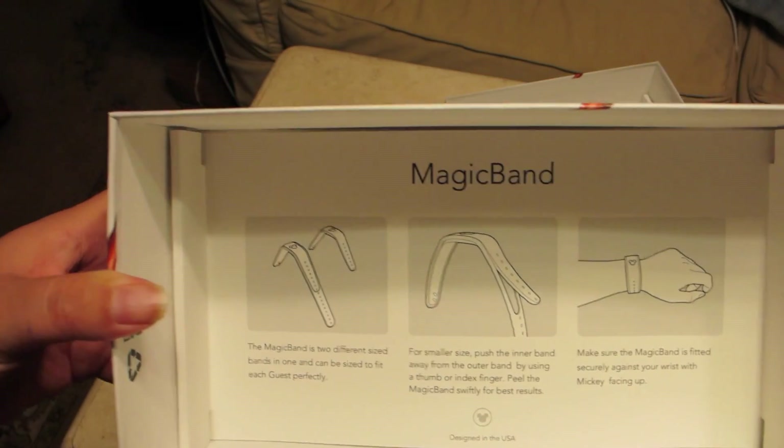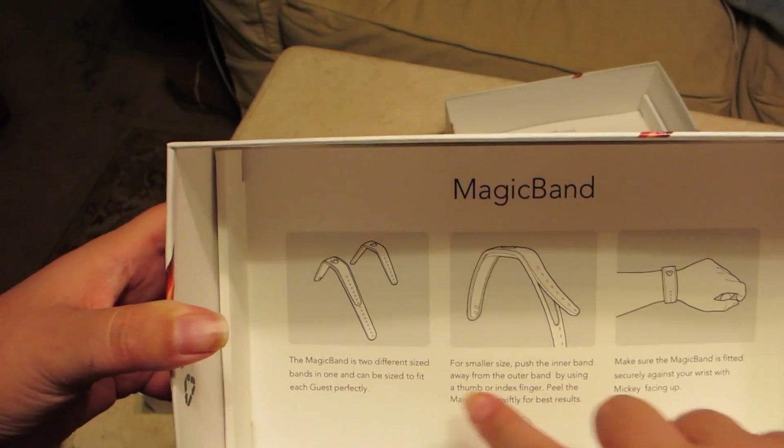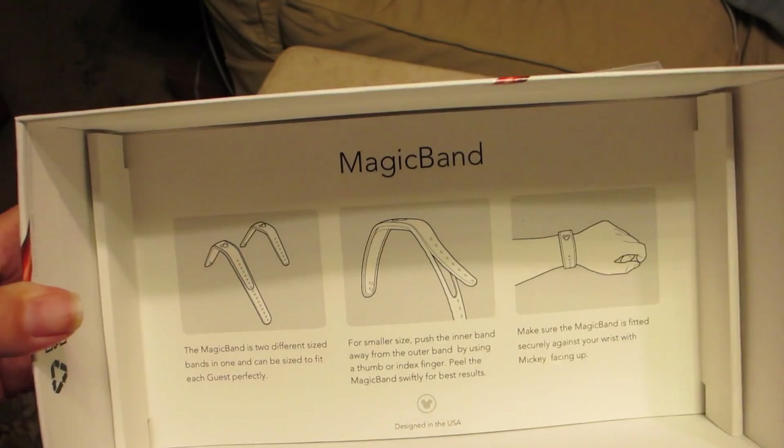It says in here about the different sizes of them and how to make the smaller one and how to fit it.